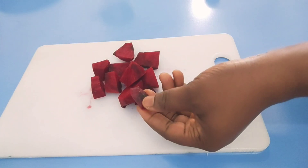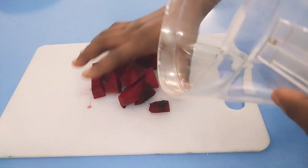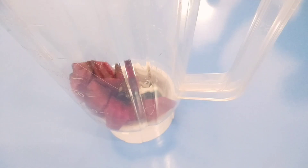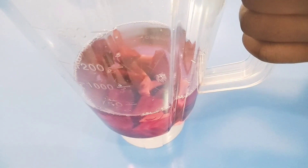Ensure you wash your beetroot properly. I'm going to transfer it into my blender for blending, and I'll add just a little amount of water to enable it to blend properly — about half a glass cup. I'm going to go blend it right now, I'll be right back.